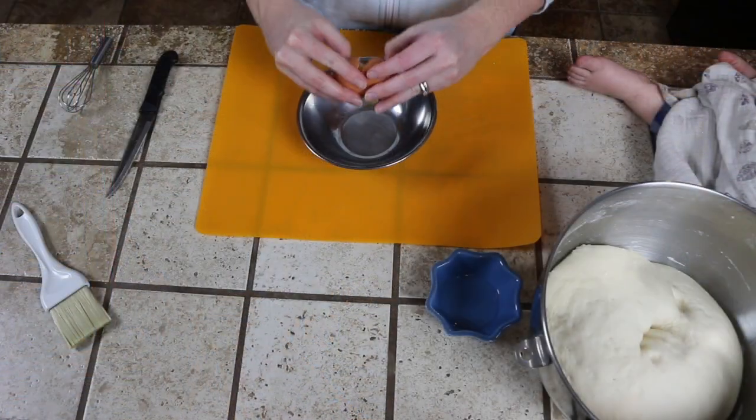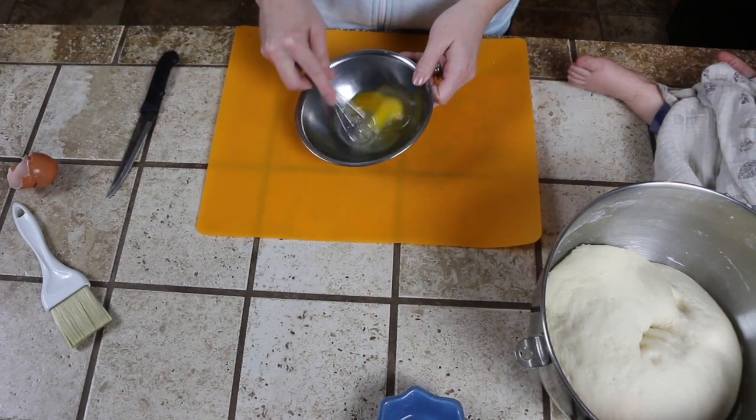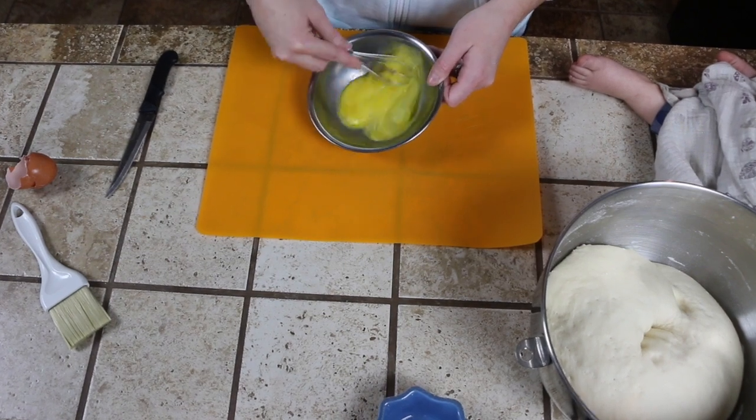Here we are cracking one of our farm fresh eggs and adding about one teaspoon of water. Go ahead and give it a good mix, because we are going to be brushing this egg mixture on top of our bread before it goes into the oven.